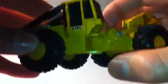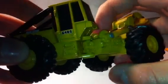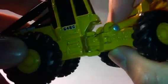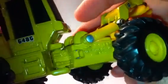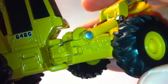Here's the hydraulic articulation detail, pretty nice. Here it says Ertl, Dyersville, Iowa, made in China.